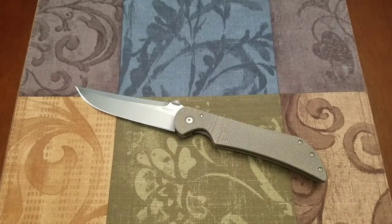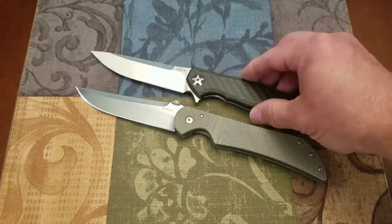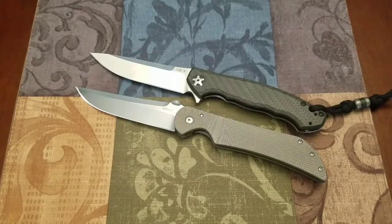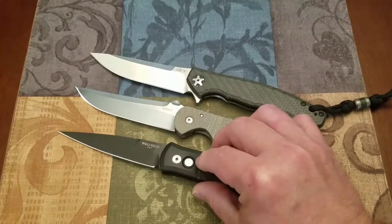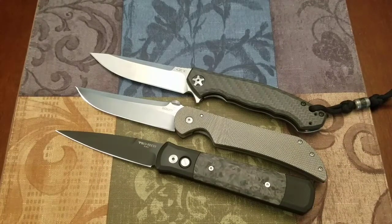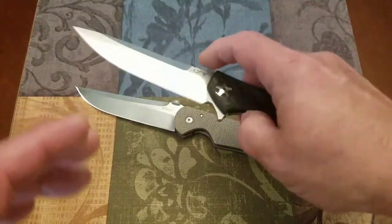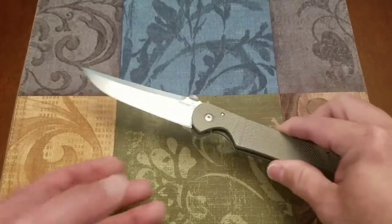I really like this 4-inch blade length in a folder, and where I live it's legal to carry. I have a few things in my collection at this size. I just did a video on the Zero Tolerance 0452 CF, and I have an upcoming video on the Protech Godfather. You can see these knives are pretty much exactly the same length overall — same handle length and blade length — a very good comparison as far as a long, slim profile. But the video is about this Boker Plus Stingray.